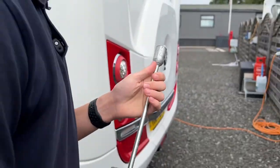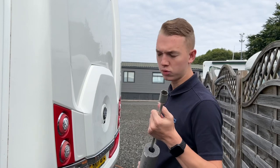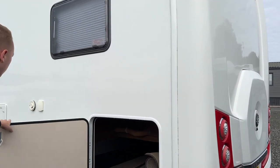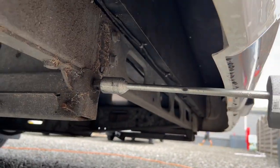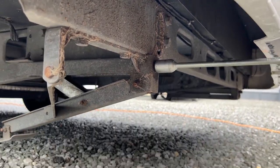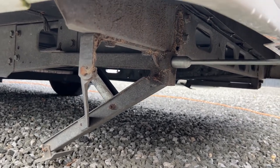On this vehicle you do have corner steadies, not steadies for weight-bearing like a caravan, but a steady handle. If it's windy you may want to put your legs down — not that you'll need them all the time, but it does help with stability. There's quite an overhang from the back wheel, so you pop the handle in here and wind the leg down. You've got two on either side.